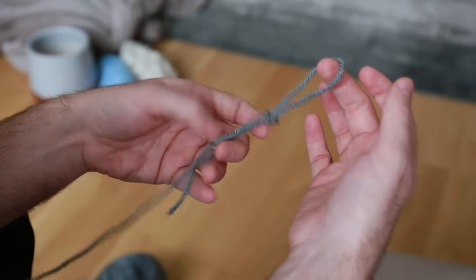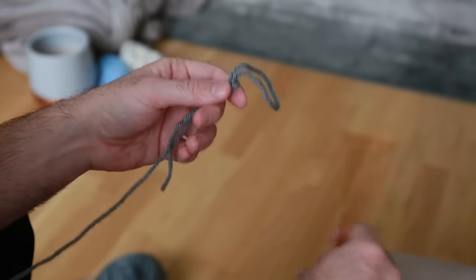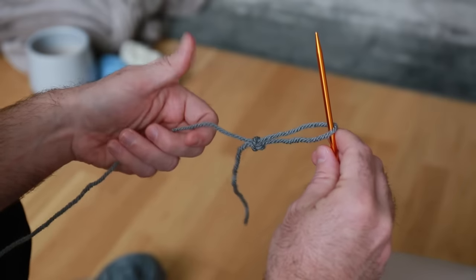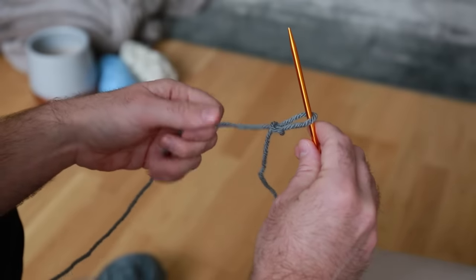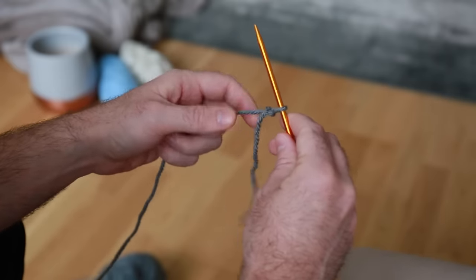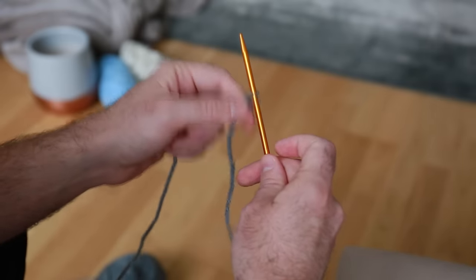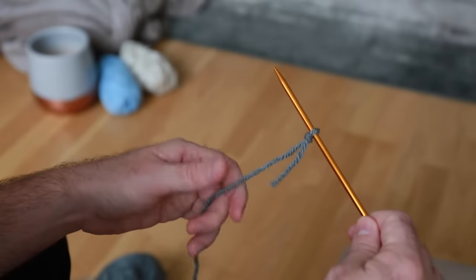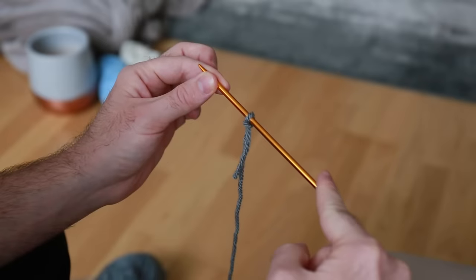You should end up with a nice little noose that you can make tighter and looser depending on which end of the yarn you're pulling on. This loop is actually going to be your first stitch. Take your needle, put it through the loop you just made, and pull the end of the yarn that's connected to the rest of the yarn — everything should gently tighten. Give it a little tug so it's nice and snug, not too tight, and make sure it's closed up on the needle. This first loop is your first stitch on the project.